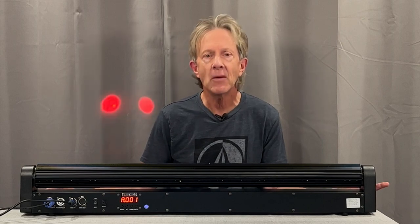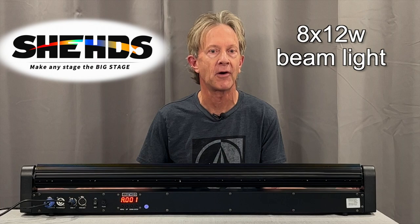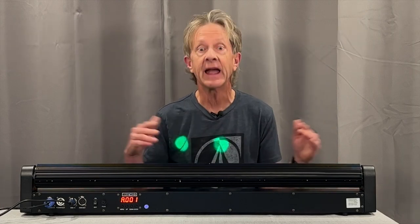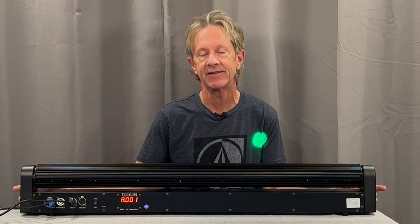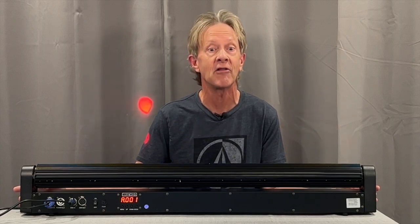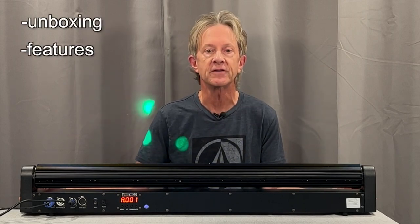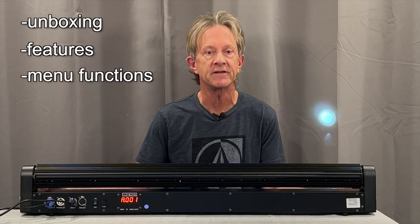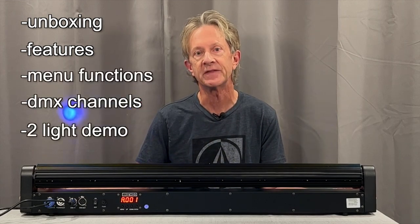Hey everybody, it's Steve and I want to show you my new Sheds 8x12 beam light bar. In case you haven't noticed, it's long — two of them are seven feet long, which is enough to fill a stage or small dance floor with a lot of light. In this video I want to unbox one, go through its features and menu functions, see its DMX channels, and finally watch two with the haze going.